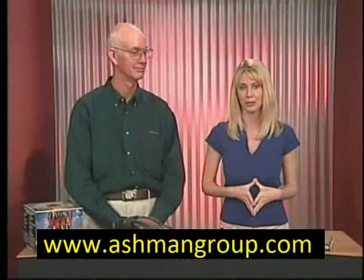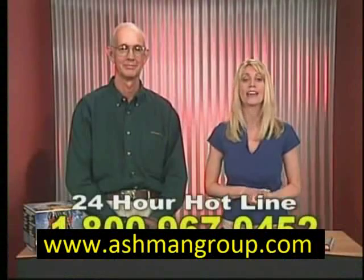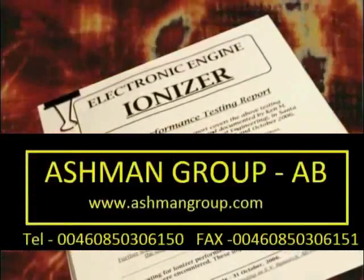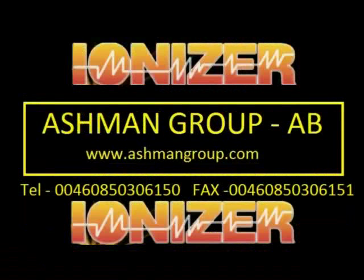I love how excited people are over their Electronic Engine Ionizer Fuel Savers. There is 24-hour customer service available to Ionizer owners by calling 1-800-967-0452.